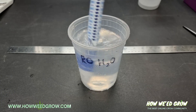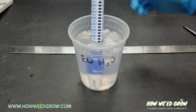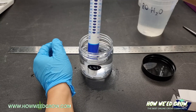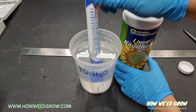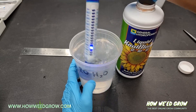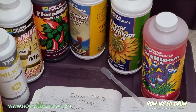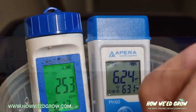Unless your PPM is over 100, this will continue to read nothing, as if it wasn't even in water. The first time I tested this in RO water, I thought it was defective, but it's simply because it wasn't over 100 PPM. When I'm mixing nutrients, I want to know the exact PPM I'm adding. In my hydro setup, I never go over 250 PPM, so this definitely didn't work for me.